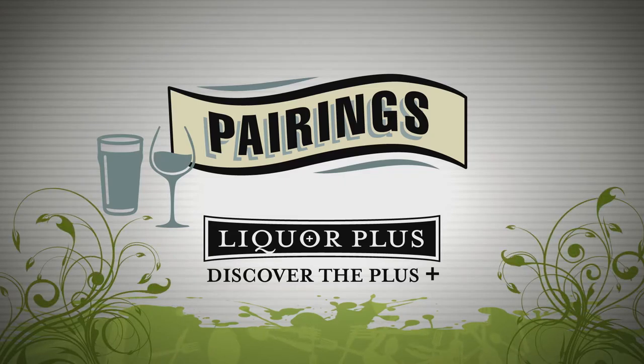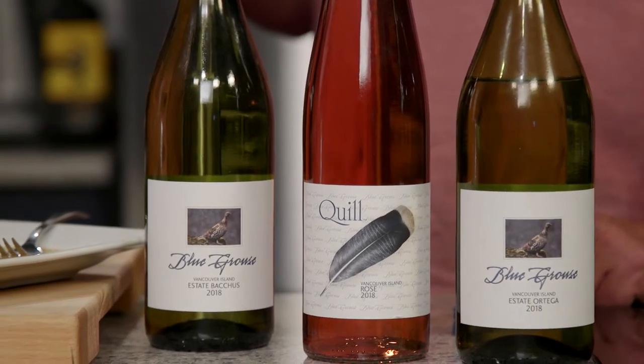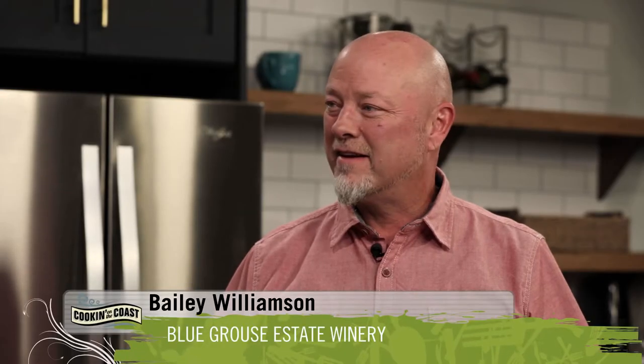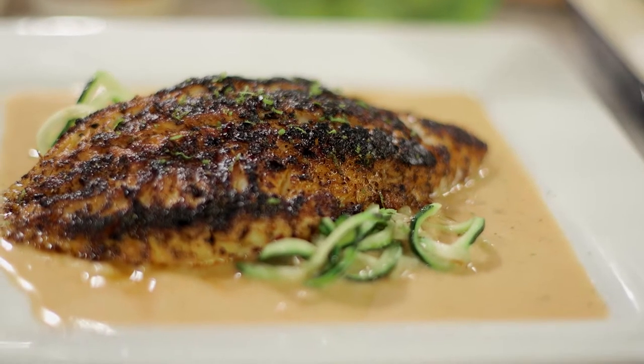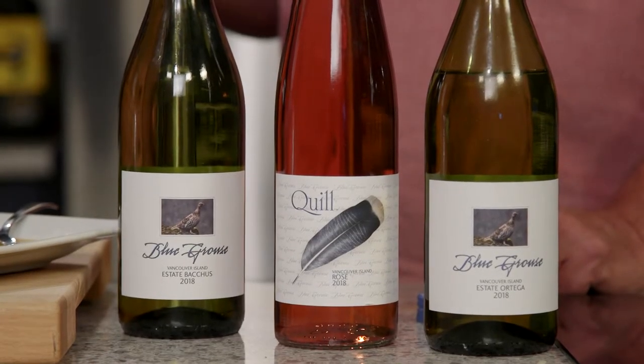Pairings are brought to you by Liquor Plus — discover the plus. This rockfish dish needs a great partner, so let's explore a beverage pairing. Bailey from Blue Grouse Vineyard, Cowichan Valley — grapes grown right here on the island. I was watching you cook this and I think the combination of the bit of spice in the coconut milk and the rub on the fish is a great pairing for the Blue Grouse Estate Ortega.